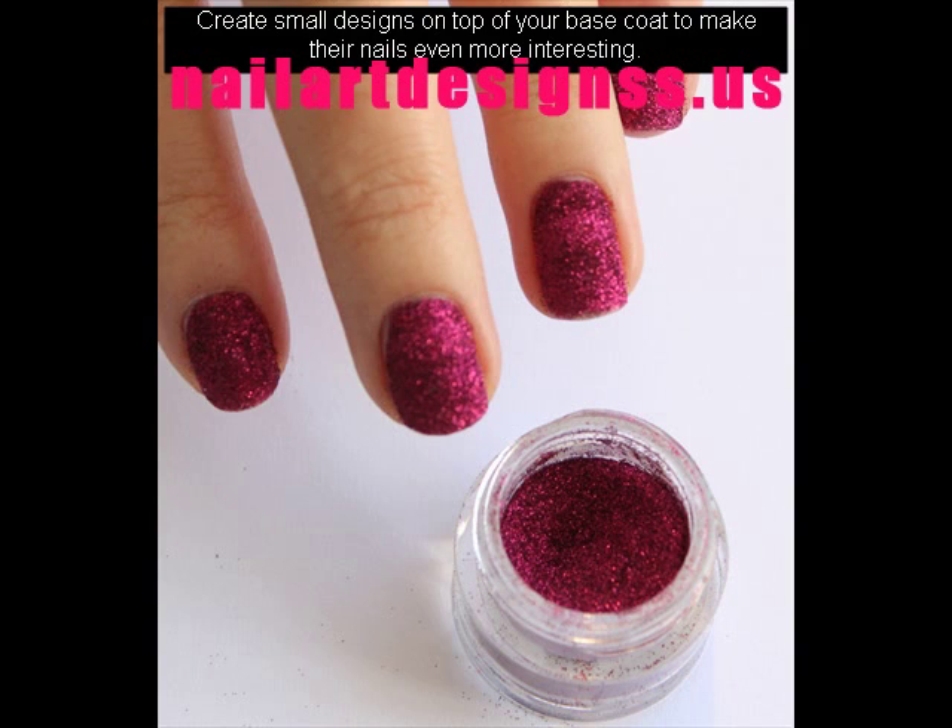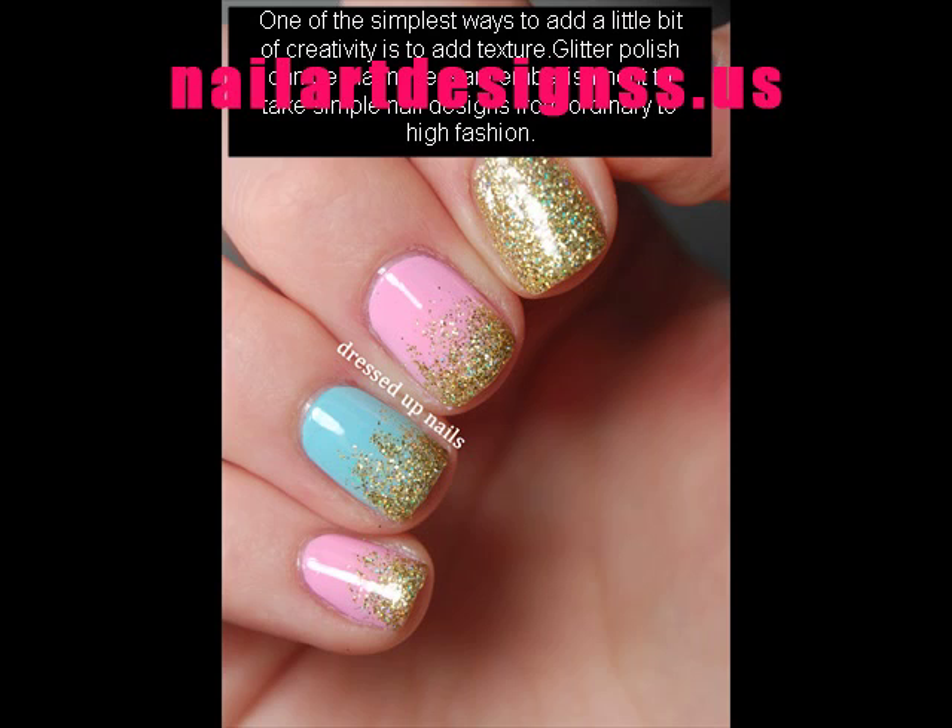Here's a tip. Start by painting. One of the simplest ways to add a little bit of creativity is to add texture. Glitter polish can be that necessary embellishment to take simple nail designs from ordinary to high fashion.